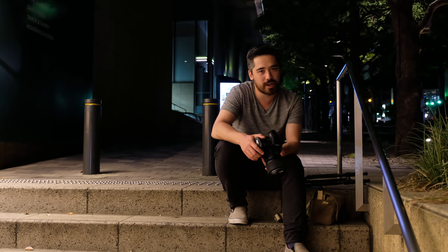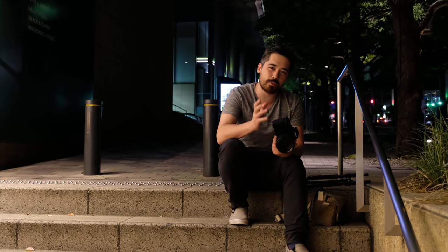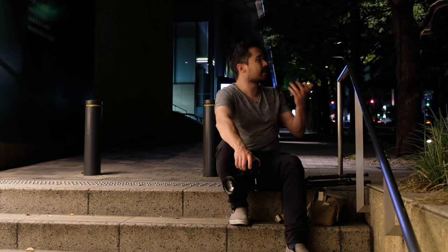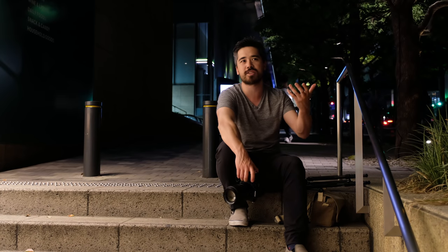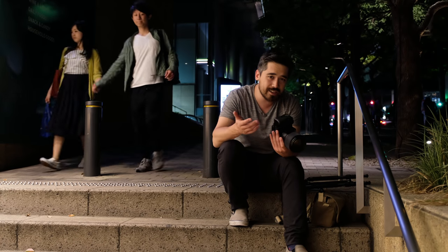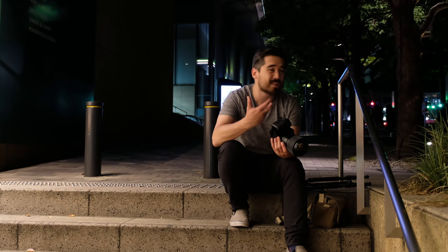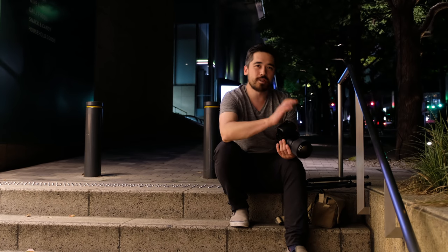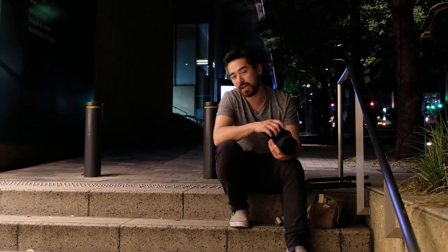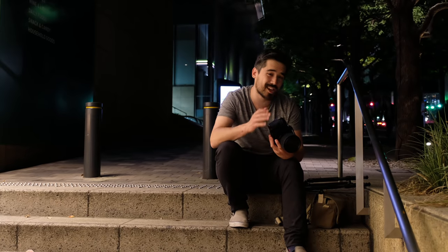I'm shooting at ISO 6400 or 12800, trying to keep shutter speeds fairly fast but also pushing to fairly slow shutter speeds. When you have a high-resolution camera like this, even though I can shoot in these situations and push the sensor, these are not ideal conditions. All that money being spent on a better sensor is largely going to be thrown away with the technique I'm using here. Tomorrow I'm going to get out, use faster shutter speeds, maybe even use the tripod, keep the ISOs low, and see if this camera can really shine in the situations it's intended for.